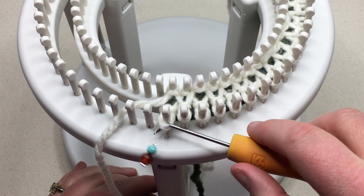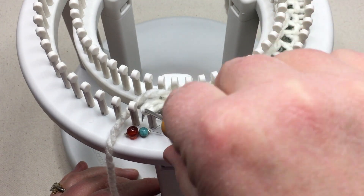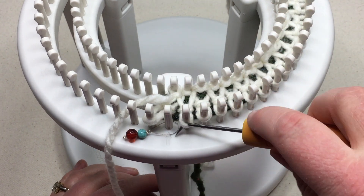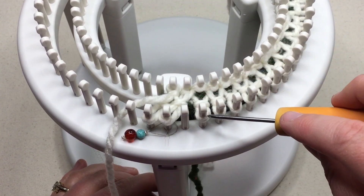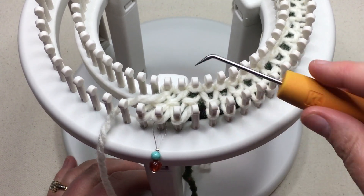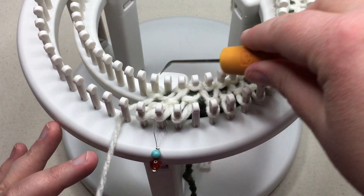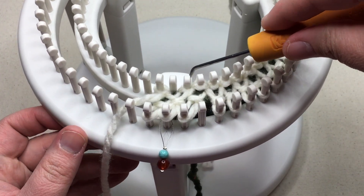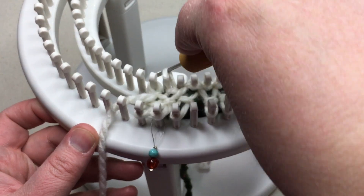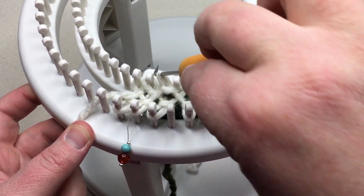We just need to walk these stitches over by one. I'm going to walk this first one over one, and the next one over, and the next one over, making that third one empty — but we need them in pairs. So we're going to take the back stitch over one, and the next one over, and the next one over.